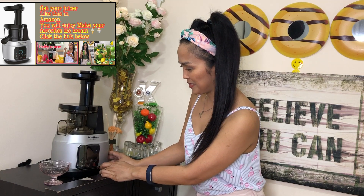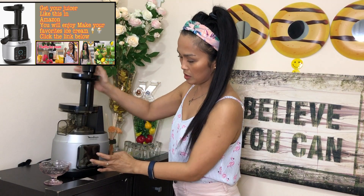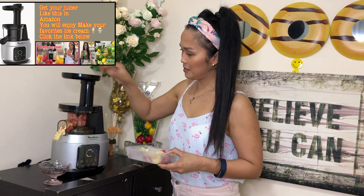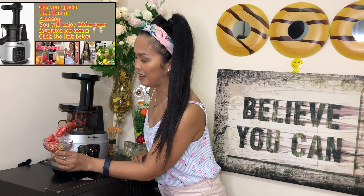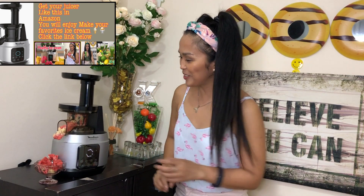Let's make ice cream — just drop the things in. Oh my god, what a nice color, right? Super, super nice! What a lovely color! Oh my god, it looks so tasty. Now I want a different color so I'll add the banana and the strawberry together.